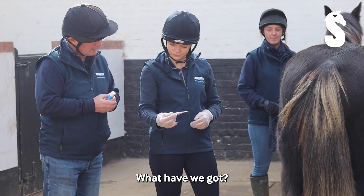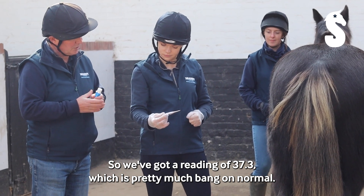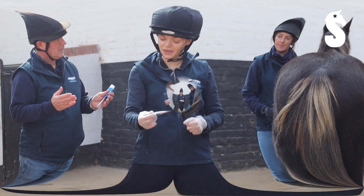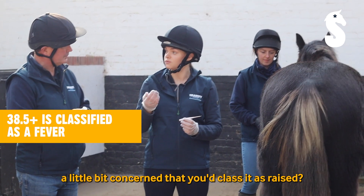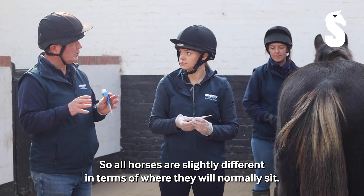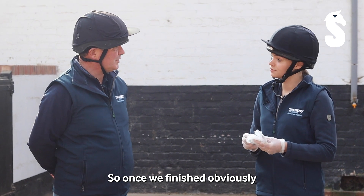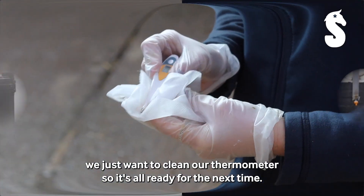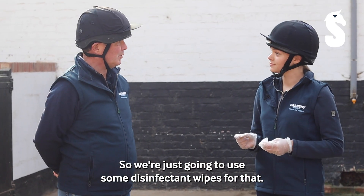So we've got a reading of 37.3, which is pretty much bang on normal. At what temperature would you start getting a little bit concerned that you'd class it as raised? All horses are slightly different in terms of where they will normally sit. Once we've finished, obviously we just want to clean our thermometer so it's all ready for the next time, so we're just going to use some disinfectant wipes for that.